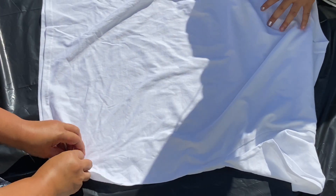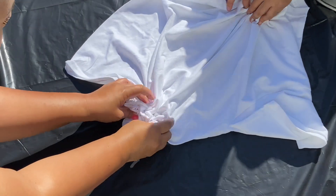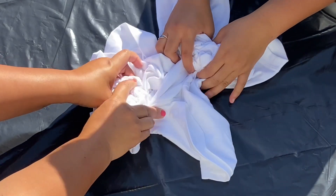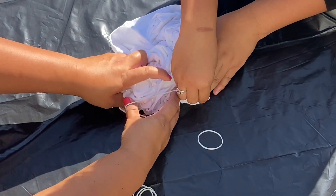And the last shirt we are working on is Sydney's shirt. We wanted to be a little more creative, think outside of the box for this one. I decided to crinkle up one corner, Millie crinkled up the other corner, and we met in the middle and then just rubber banded it all together.